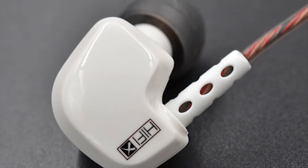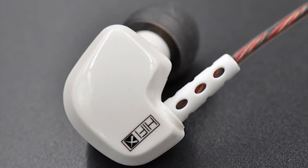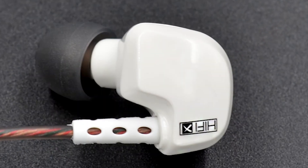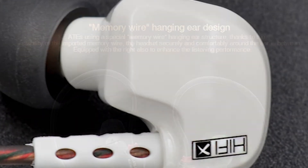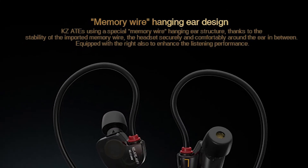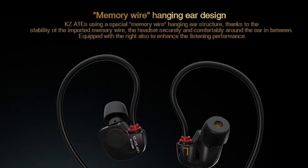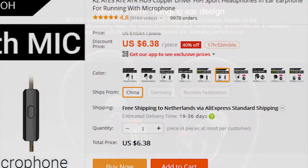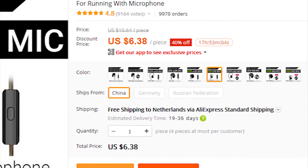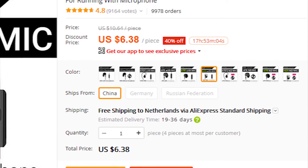The pictures on the product page are very professional — this seller knows what they are doing. They promise high quality sound, comfortable wear, and beautiful design. They use so-called memory wire to make the wires bend around your ears easily. KZ sells a variety of headphones with different colors and specialties. We decided to go with the cheapest pair for obvious reasons.